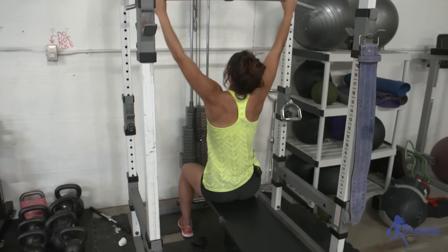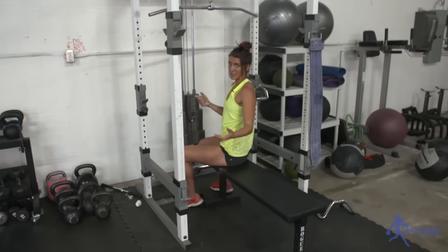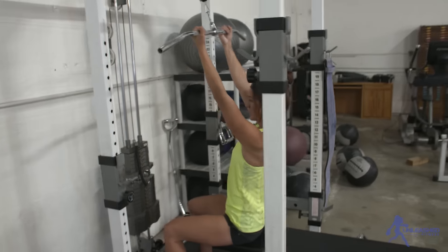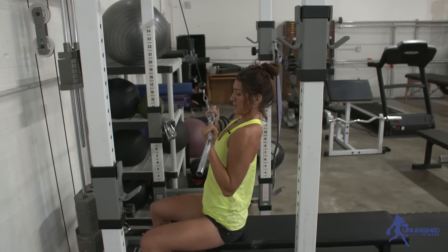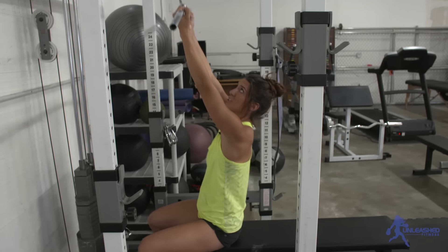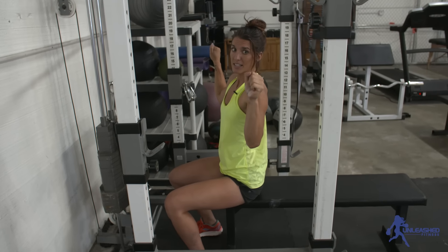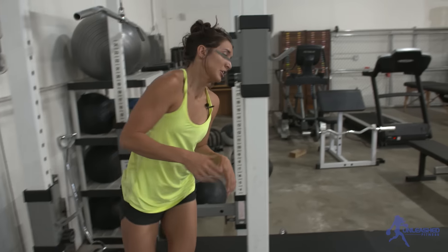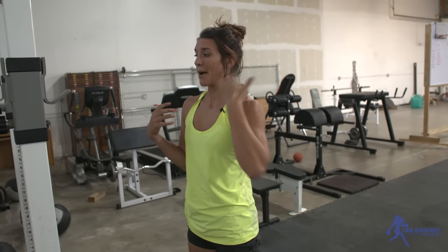Do 10 wide-grip lat pull-downs, then go back to 12 bicep curls. Then return to the machine and do a different grip — more of a chin-up grip. Same thing: lean back, pull down your shoulder blades, and pull that bar right under your chin. Chin-ups are a little bit easier than wide-grip pull-ups, so you can go a little heavier. For a set of 10, find a weight where you don't lose your form, but around reps 8, 9, 10 you're really feeling it and struggling to maintain good form. That's how you figure out the right weight, and you can increase it every time.